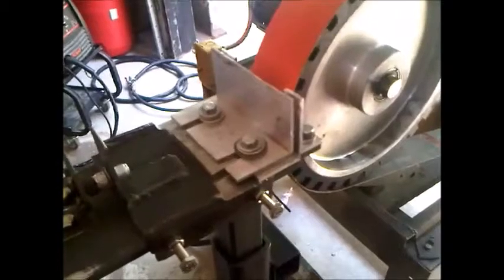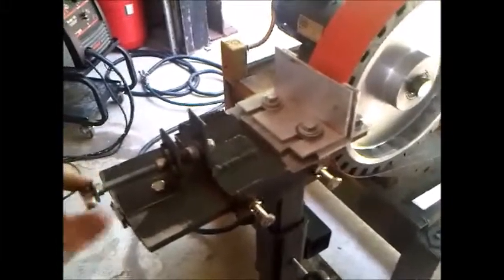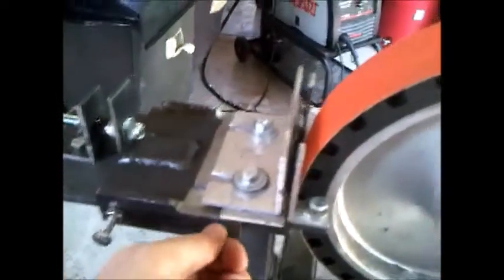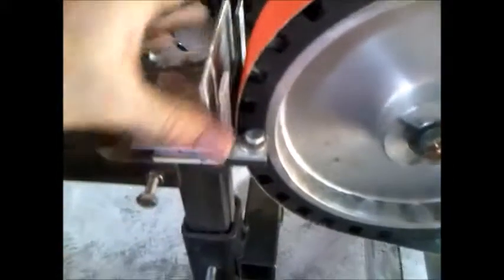Now it slides nice and smooth. There's no slop in the jig. The machine shakes but the jig is straight and tight.